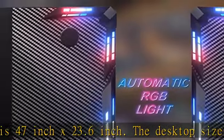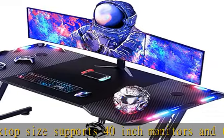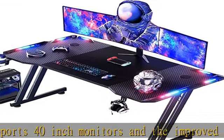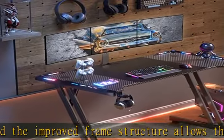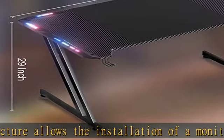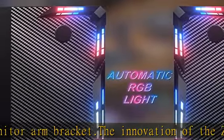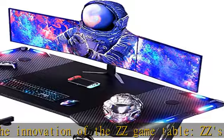The innovation of the ZZ game table: ZZ's innovative design uses an excellent mechanical structure to divide the four-sided I or U structure into two independent triangular mechanical structures to improve stability for stress points. ZZ construction ensures a safety factor load of 150 lb, and the footpad can be extended one centimeter up and down to ensure stability.